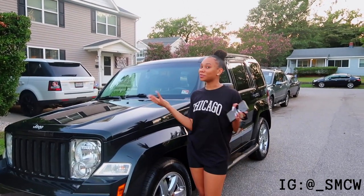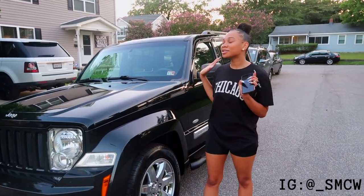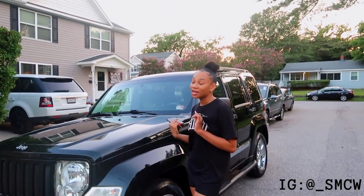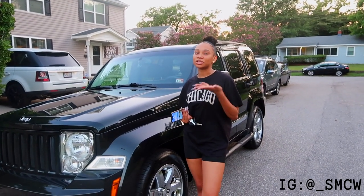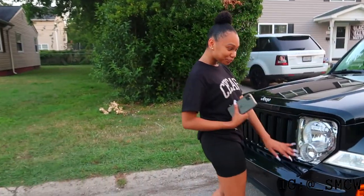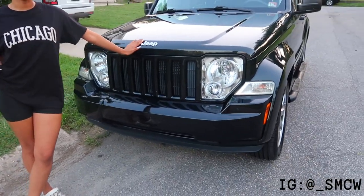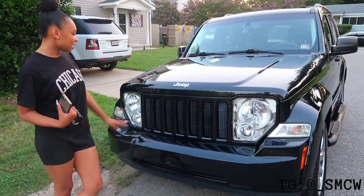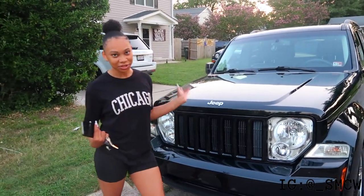They actually don't make this car anymore, so technically I got a little limited edition car. It looks black but it's actually green — if you come in closer and I put the light on it, it's green. When it's in the sun you can see it's green, but a lot of people say it's black because when it's not in the sun you can't really tell. Let's start the car tour — in the front it has a little Jeep emblem right here. I just got my car washed for this video so she's nice and clean.